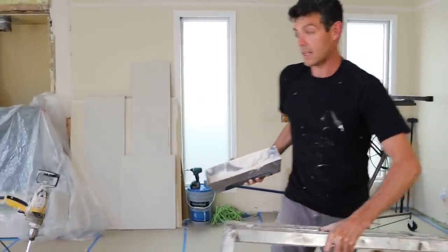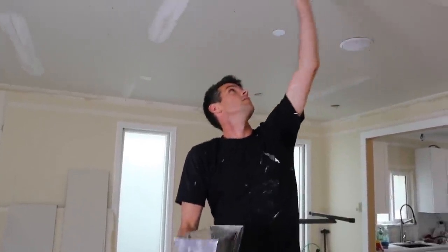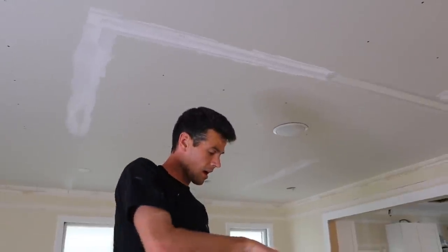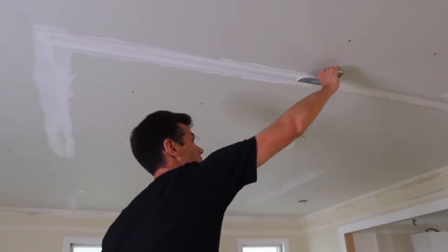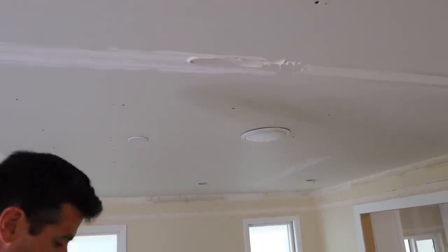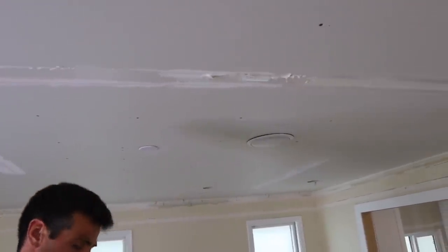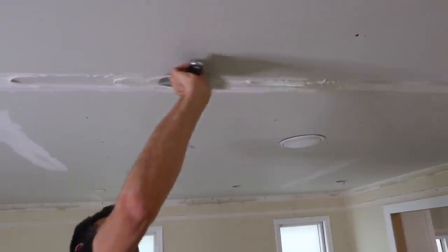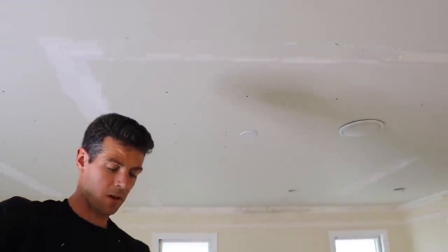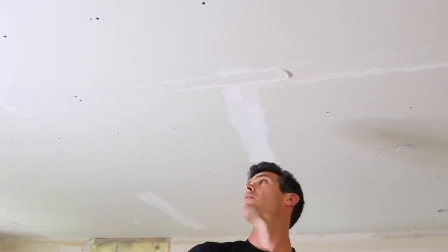I again just do it the length I can comfortably reach. On butt joints I showed a technique for finding the center of your tape, but it's really not as necessary on flat joints unless the joint is wandering a lot — you can pretty much eyeball it with the tape.